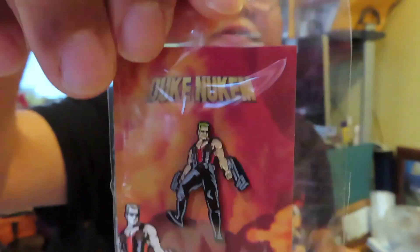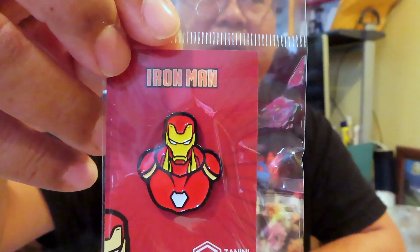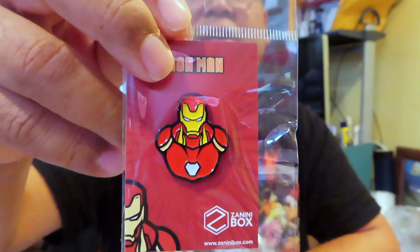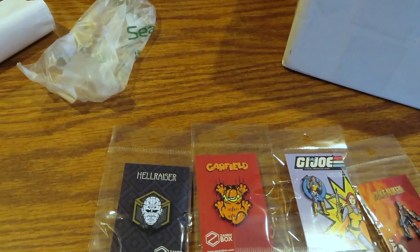We have one more to go. I do feel that there are trading cards, so they're still including those. There's some packing material and the fifth pin — it's Iron Man, very cool! We have been getting some Marvel pins in the past; I remember a Captain Marvel. So now we have Iron Man. Let me show you all five of these.